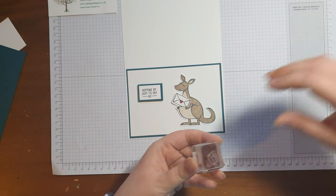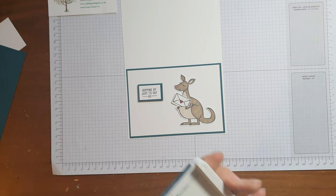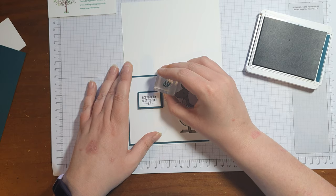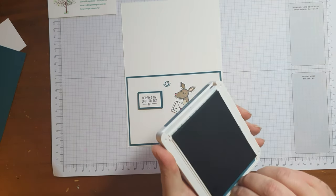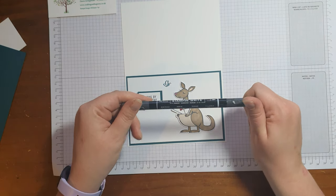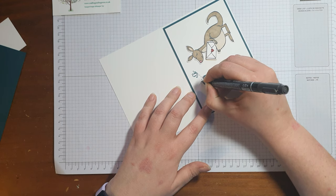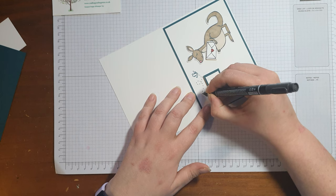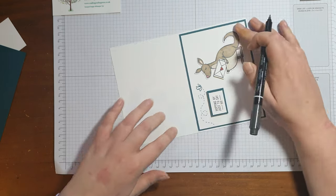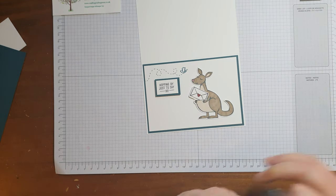Now I want to stamp the butterfly, and I'm going to stamp it in pretty peacock. You can stamp it in black and then colour it in, but I just want it to look like it's in the background — I don't want it to be too colourful on this one. Then I'm going to take one of the Stampin' Bright basic black markers and add what I call 'flight lines' — so it looks like he's having a fun old time flying around. You can go wherever you want with it; on this one I came down the side — have a bit of fun, you could have them all over the card if you wish.